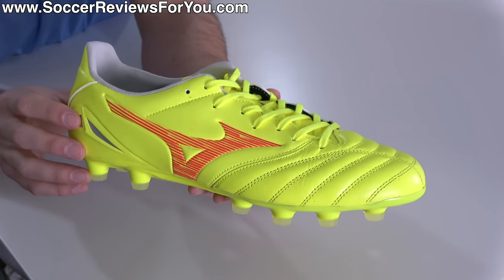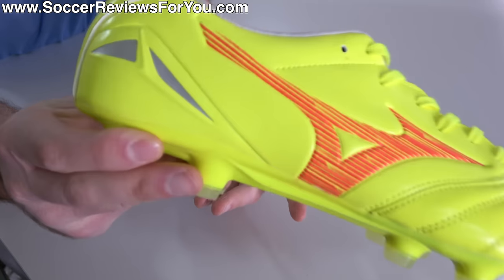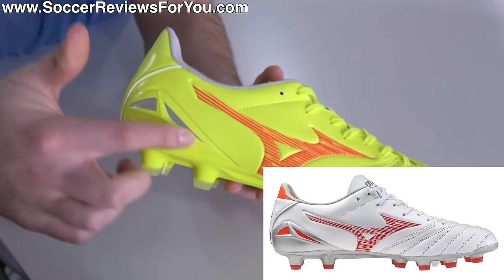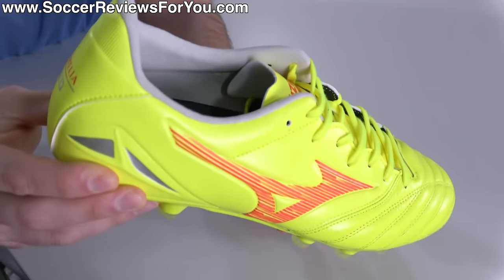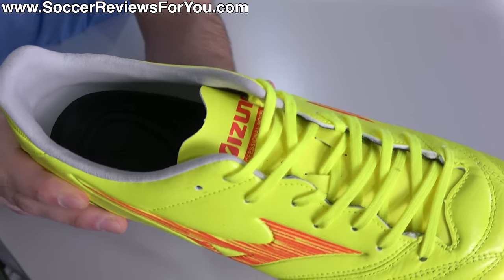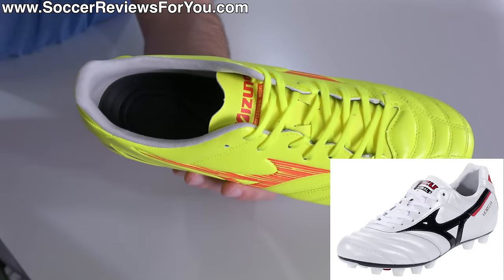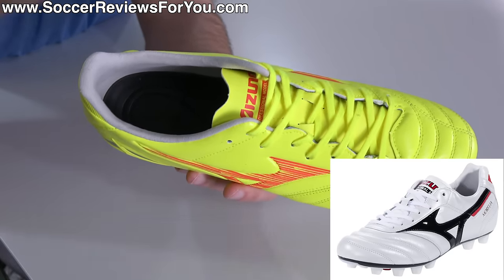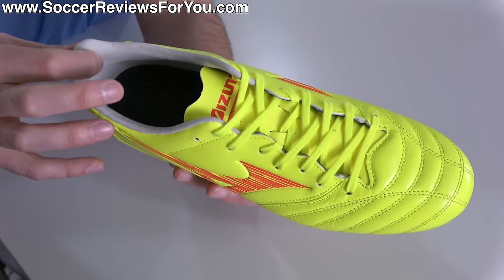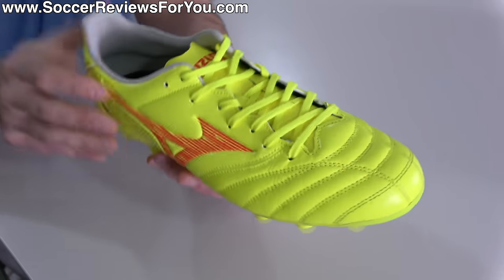The first thing you'll notice is that there is no external heel counter, despite kind of an embossed shape of one — and on some colorways they've filled it in to make it look like a heel counter — but everything is fully internal. The construction at the back is more traditional, more along the lines of a classic Morelia rather than the modern speed boot Morelia Neo. There's more padding back here, arguably more comfortable depending on personal preference, and definitely a little bit wider in terms of overall shaping.